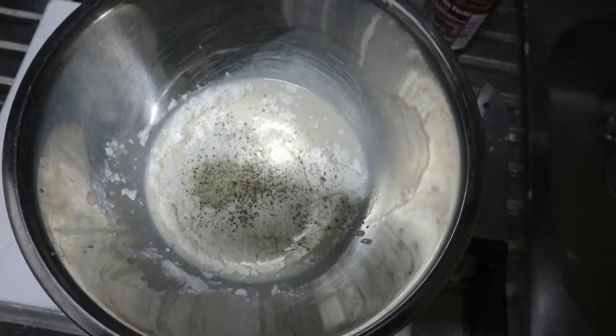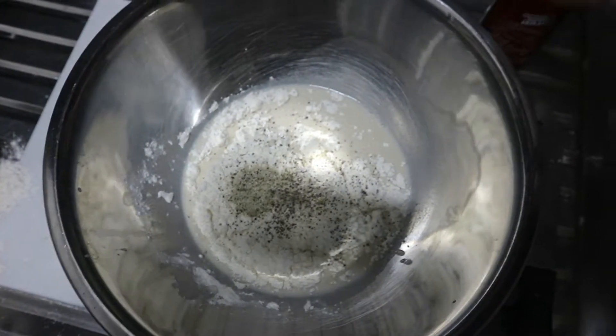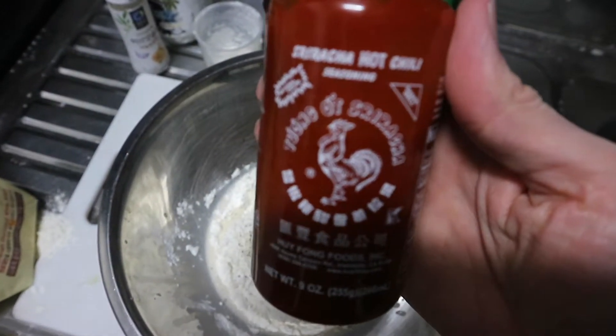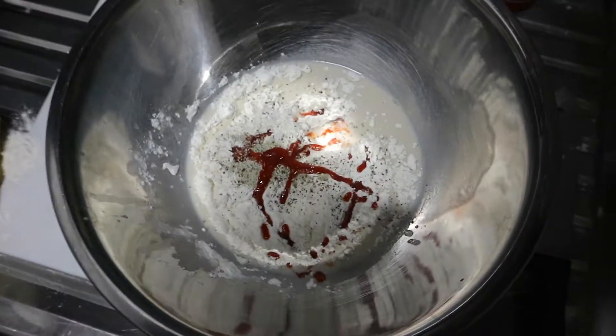At this point I'm supposed to add in paprika, which I realized I don't have, so I'm going to make it a bit spicier and use some sriracha. Sriracha, hot chili. Okay, just a bit. That seems like a good amount.